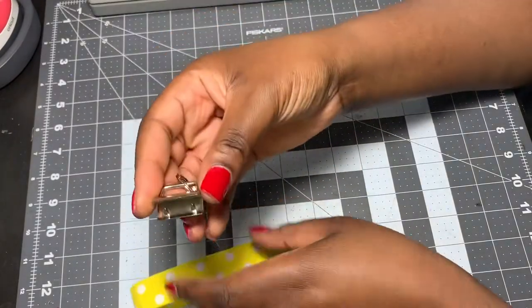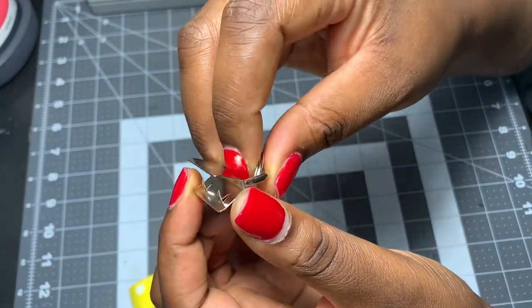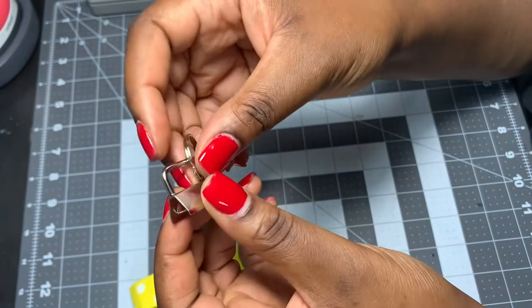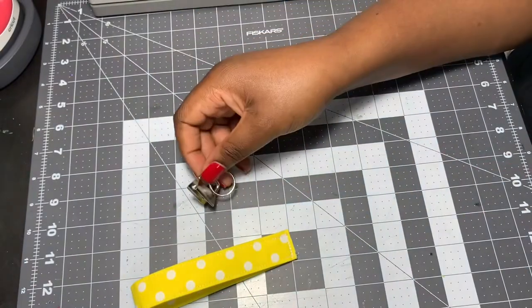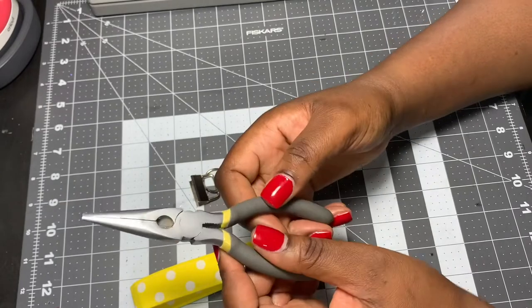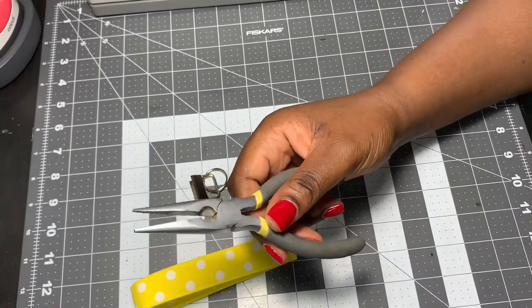These are the key fob hardware pieces I chose from Amazon — they are one inch, though they come in different sizes. I'm showing you that they have little teeth that grab the fabric. I'm going to use my pliers to clamp this hardware down onto the wristlet.